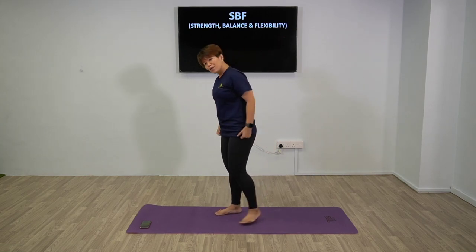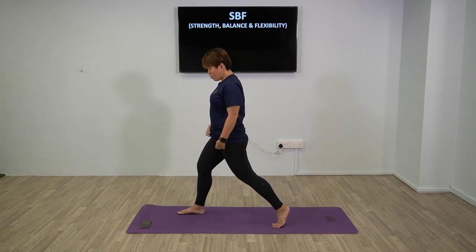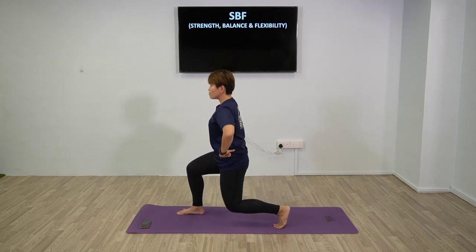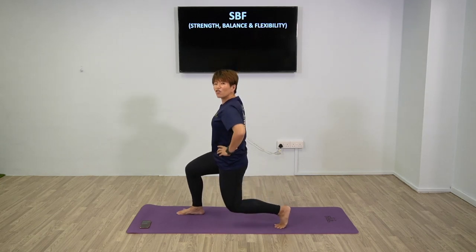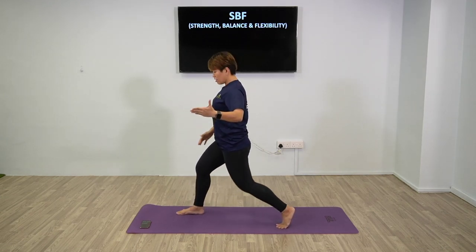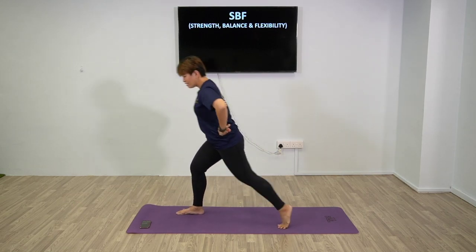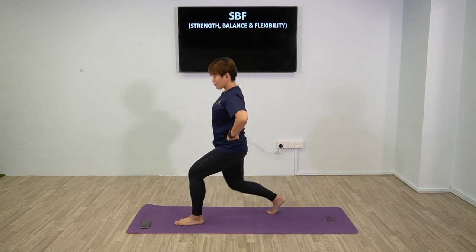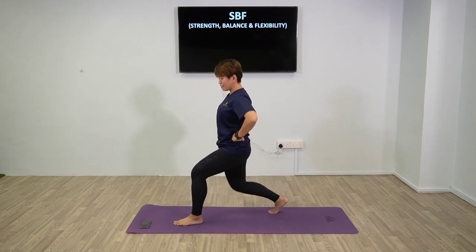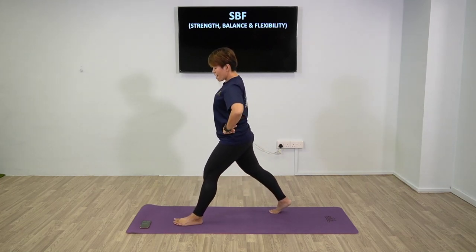So 20 seconds on each side for lunges - whichever side, then you switch. If you're not sure where to place your hands, you can always place them on your hip. Body only going up and down. Make sure your front knee does not exceed the toes. More pressure should be on the back leg. If your knee is really hitting forward, try to take a bigger step at the front.